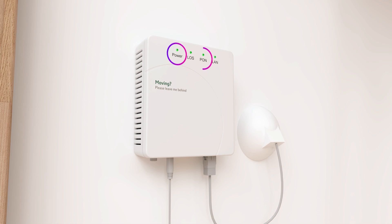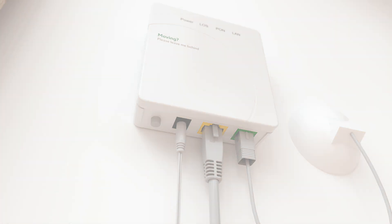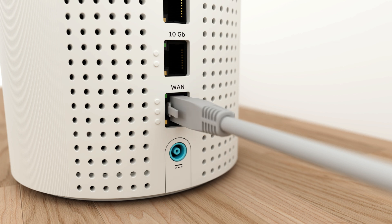Your power and PON lights should be green. Plug the white Ethernet cable into the Ethernet port on your ONT, then plug the other end of the Ethernet cable into the WAN port on your hub.